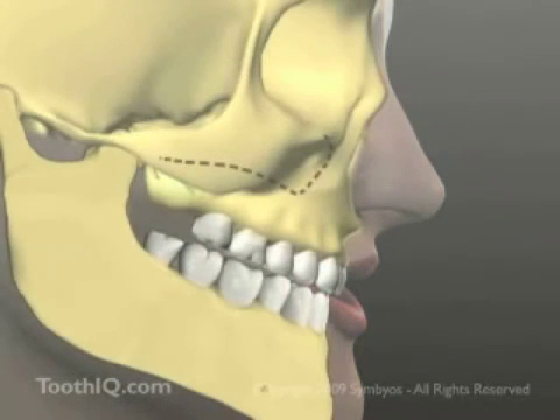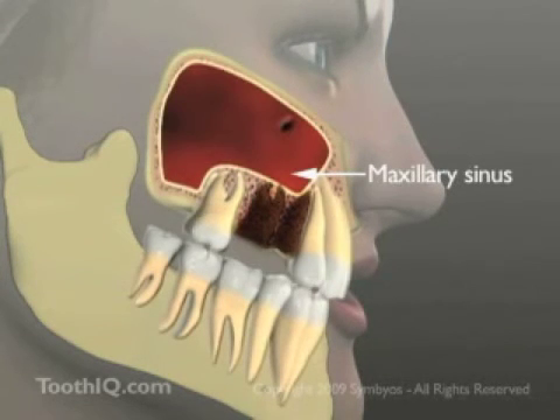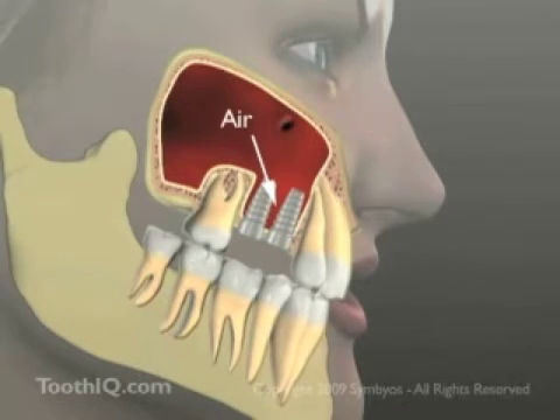This is a hollow air chamber inside the upper jawbone, or maxilla, beneath the cheekbones. When upper teeth are lost, the tooth sockets fill in with bone over a few months' time. However, the bone soon begins to dissolve or resorb as the floor of the sinus remodels downward. Unless the lost bone is replaced, dental implants are not an option because there's no bone left to stabilize them.